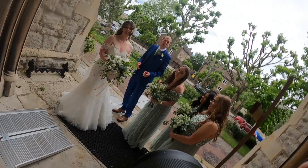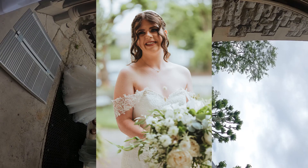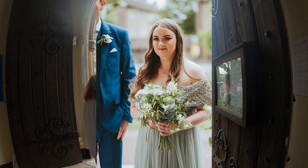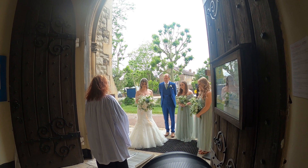Everyone's in positive spirits, buzzing, and the vicar's giving everyone a lovely little pep talk, then we go back for a prayer. That light is so good — that's why I love shade so much.